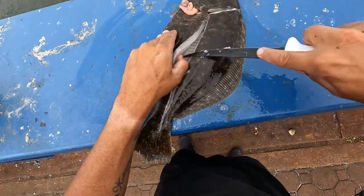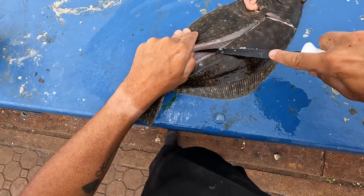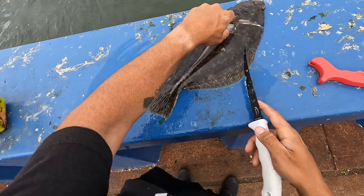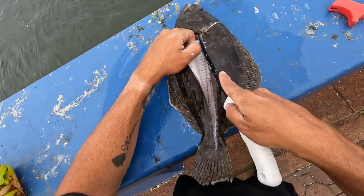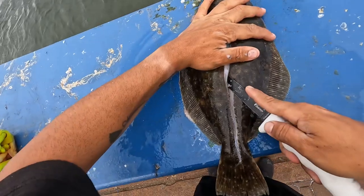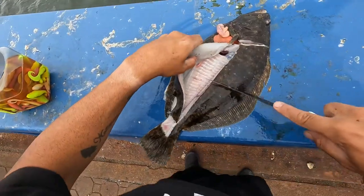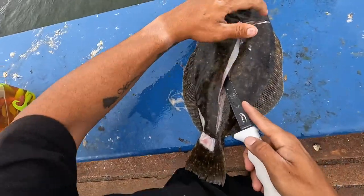Make sure you don't slice yourself. There are people that can do this in like five minutes, and there's people like me that like to get every inch of meat off of it. Like I said, every inch of meat.